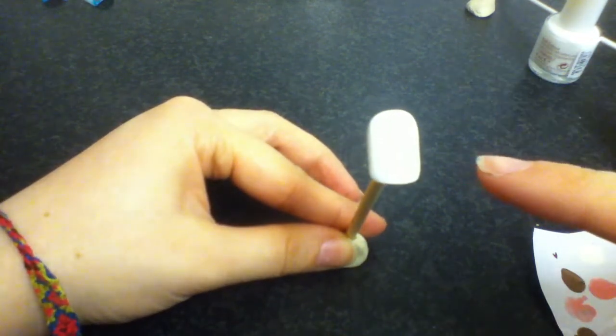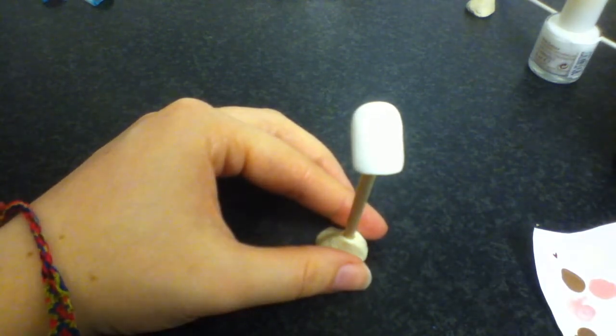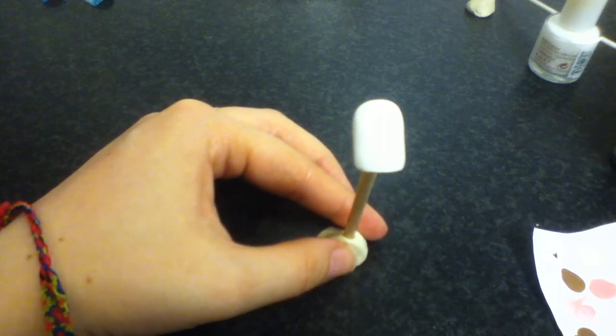I've already done the white base coat or bottom coat. Remember, if you're painting this on yourself then you'll need to use a base coat or clear polish to protect your nails.